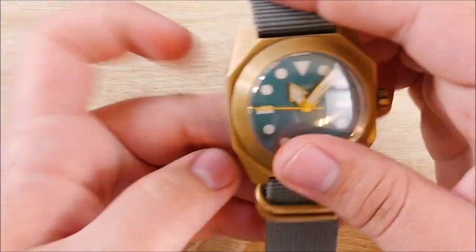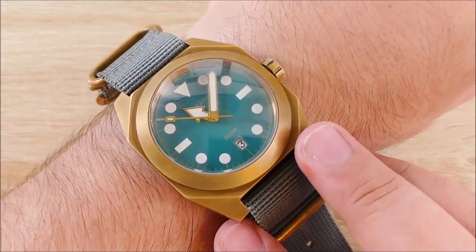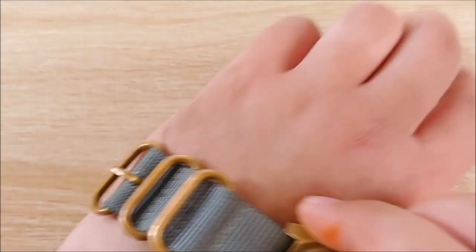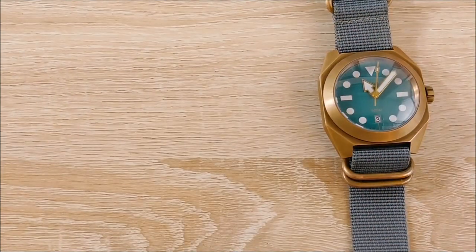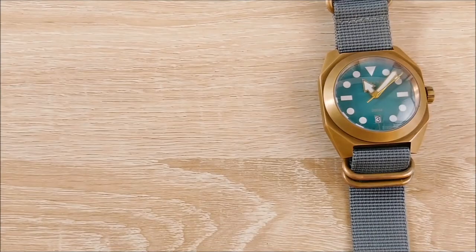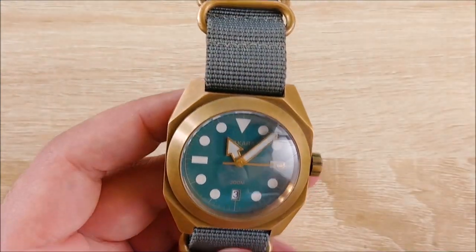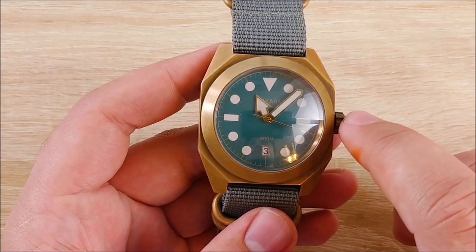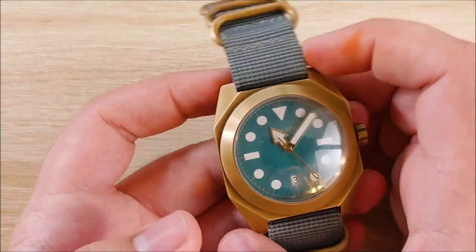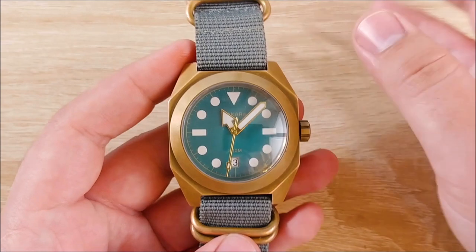Next thing I like is the size. This fits on my wrist very, very well. I thought I had smaller wrists, but a lot of people have complained about this watch being too big, so maybe I don't. Sitting on my wrist it looks just fine to me — it actually looks a little bit more natural than the Pierre Lanier, which looks a little small. I like the size of it a lot. It is a 42 millimeter case, 52 millimeter lug-to-lug, and the strap width at 24 millimeters I also really like — I think it fits the watch pretty well.